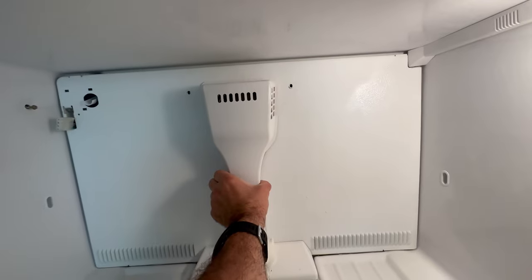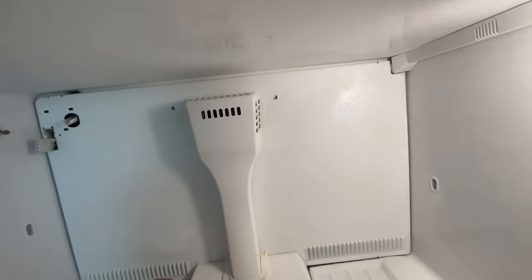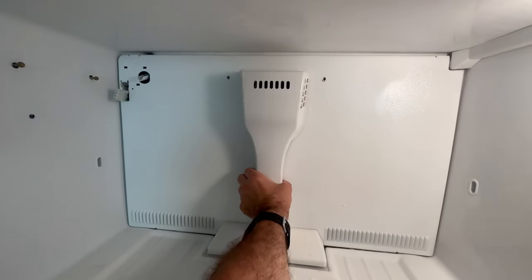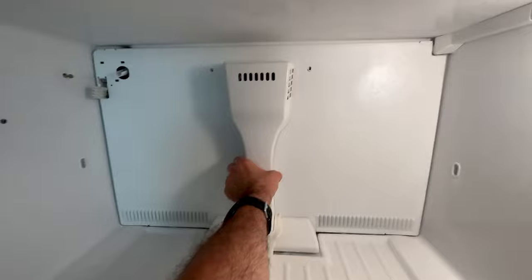Removing the fan cover and air distributor was giving me a little trouble right here. As you can see, if we look down towards the bottom, it is completely covered in ice. Luckily the steamer was just about ready.